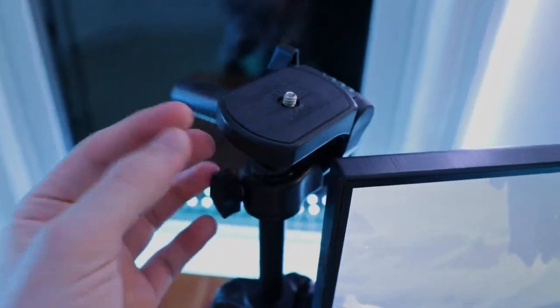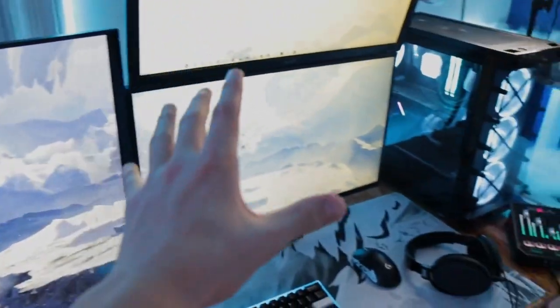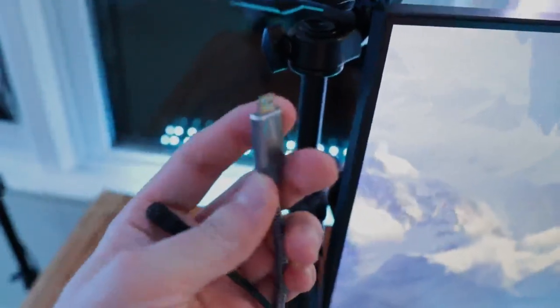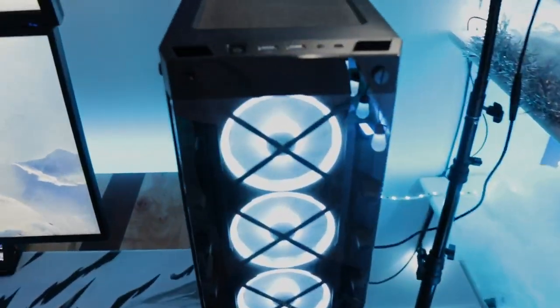This is my basic tripod — around fifteen dollars from Amazon, gets the job done and I love it. I typically have my Canon M50 here, but I'm using that to film this setup tour. It sits here with a dummy battery connected to the dummy battery power source, as well as an HDMI cable that feeds into my Cam Link on the back of my PC.